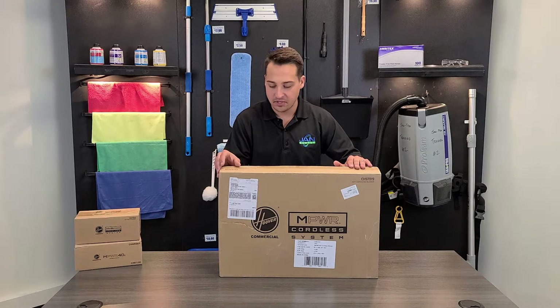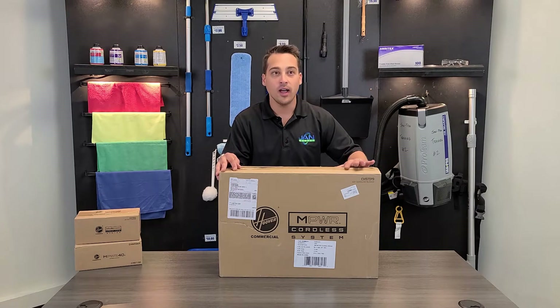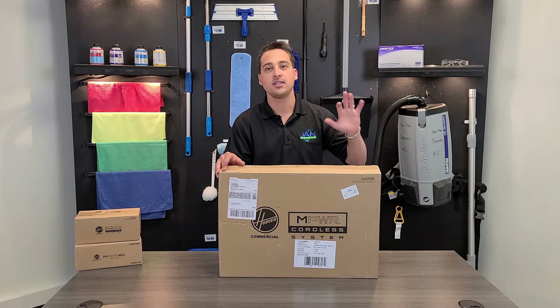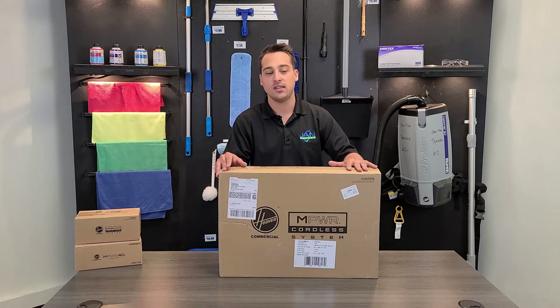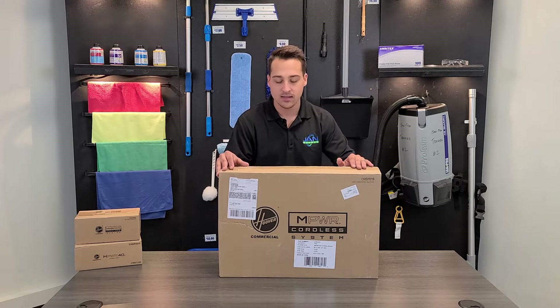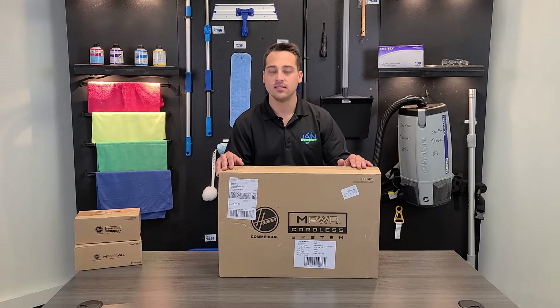Hello everyone, Jason Markowitz here from Jan Supply. Today we're here to unbox the Hoover Power 40 volt cordless blower. It's pretty nice because it uses the same battery as the backpack vacuum as well as the upright vacuum that we've made videos for in the past. So let's dive into the box and see what it comes with.